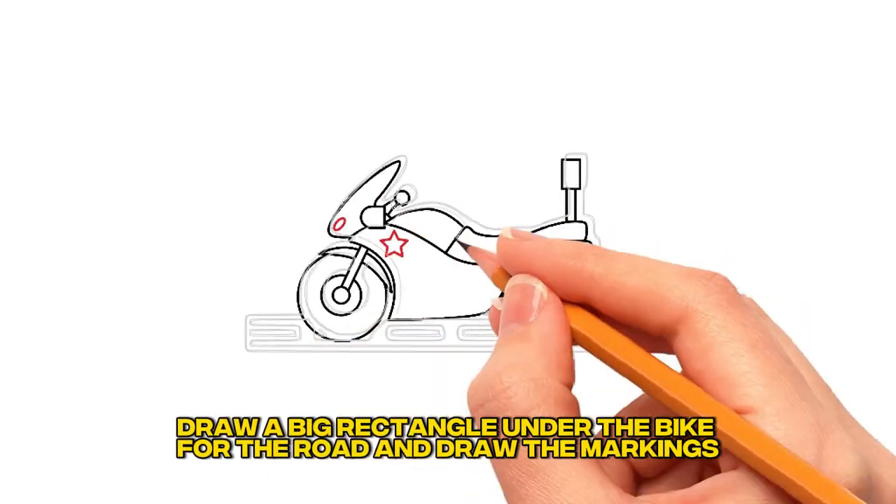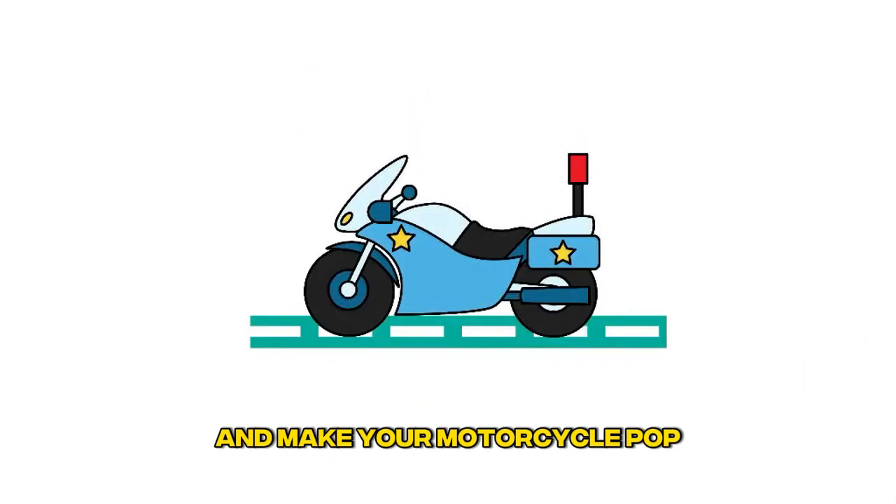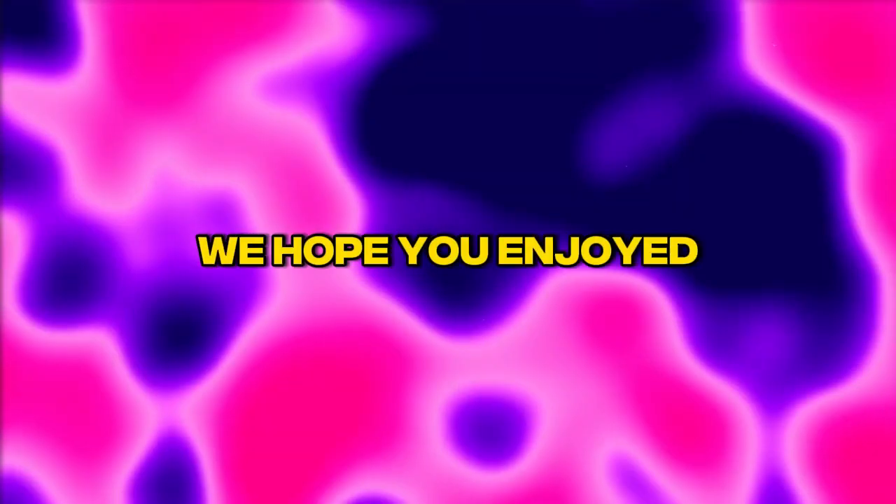Step 14: Add a road. Draw a big rectangle under the bike for the road and draw the markings. Step 15: Color your drawing. Grab your coloring supplies and make your motorcycle pop. We hope you enjoyed learning how to draw a police motorcycle.